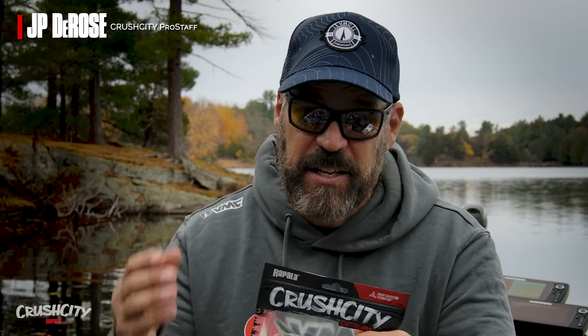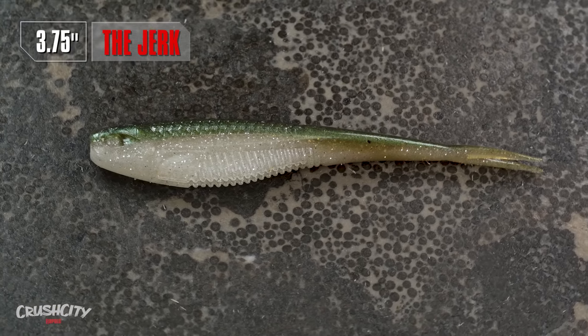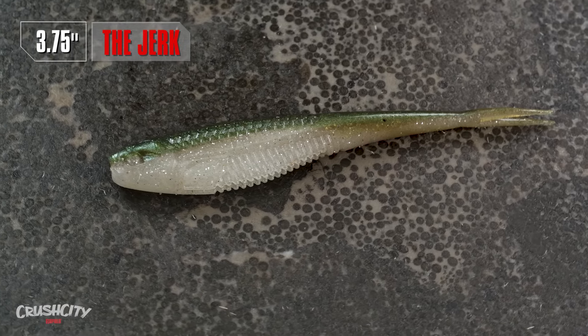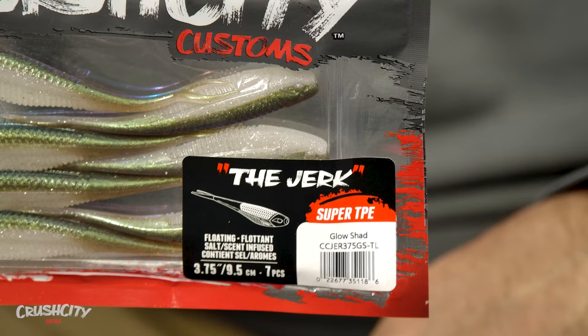Hey guys, J.P. DeRose here for Rapala VMC and I'm here to talk about another addition to the Canadian lineup for 2024 in the Crush City lineup — these are exclusive plastics. This one is called the Jerk. The Jerk is a 3.75-inch Jerk Shad or Fluke style bait made out of Super TPE material. Let's walk through everything about this bait that makes it unique.